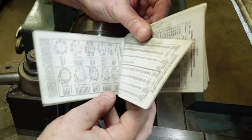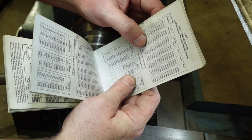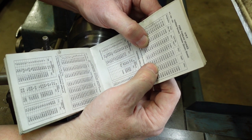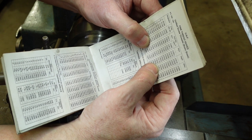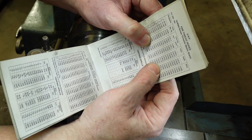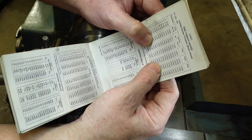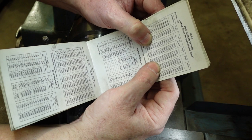Since this is an imperial lathe I'll use the imperial side of the Zeus book. For a 1-inch 12 UNF thread the depth is 51 thou, and since the cross slide is graduated as diameter I need to go in 102 thou total. Even though I'm making a non-standard thread I can use that data and do some basic maths. I'll start off in 10 to 20 thou increments, then when I get to around the 50 thou mark I'll step down to 10, until about 75 thou where I'll drop to 5 thou increments.